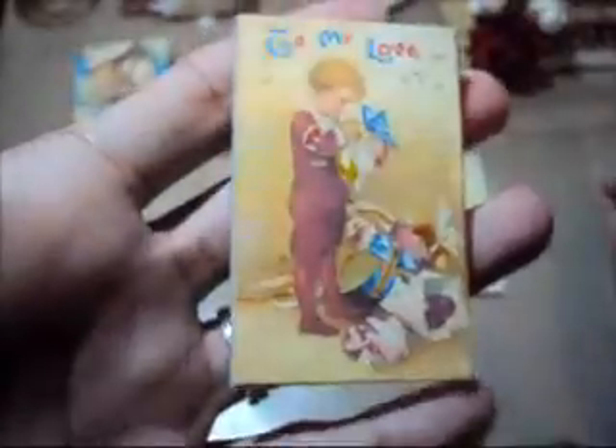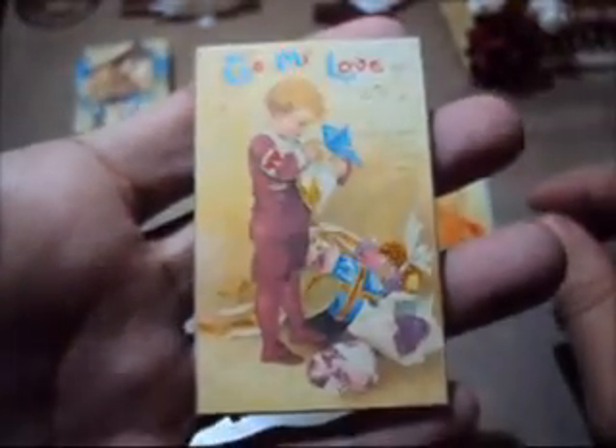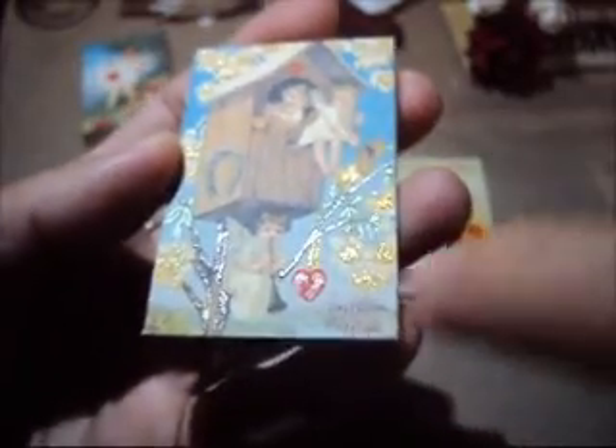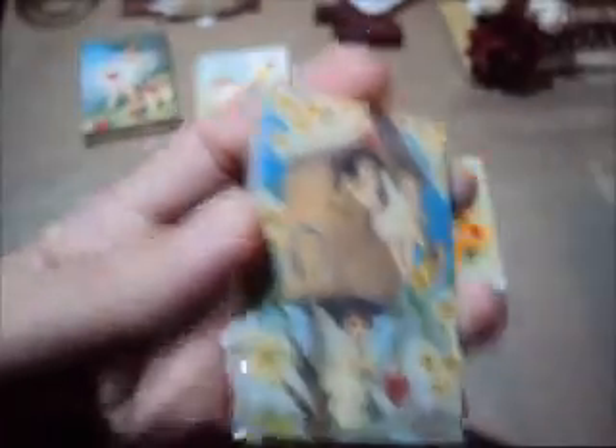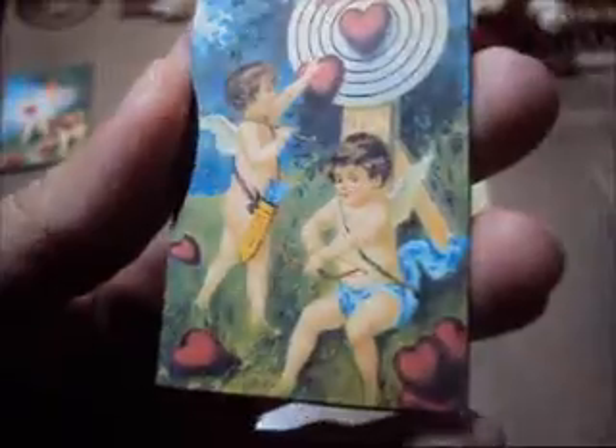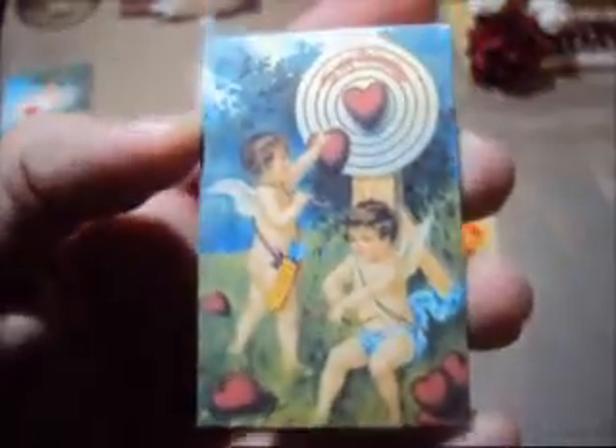Isn't that cute? Let me share with you the other ones I made. I need to put some glossy accents on this one, but I don't know if you can see the shimmer. That's a good idea — you can use images you print from the internet and just use your gel pens on them. This one doesn't have the shimmer, but isn't that cute? I love it.